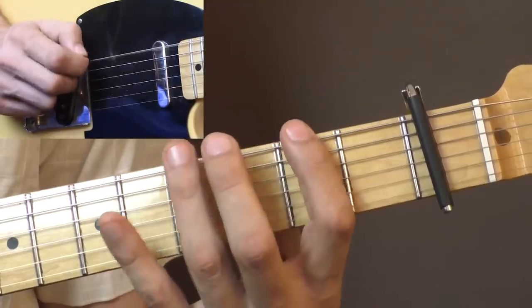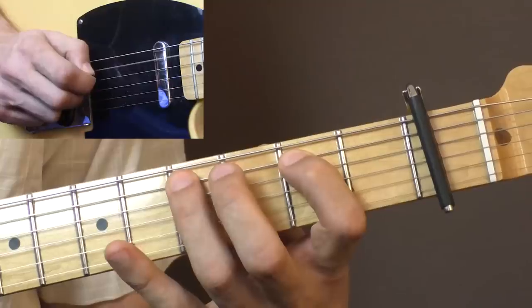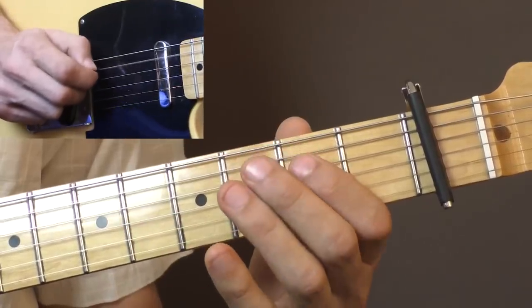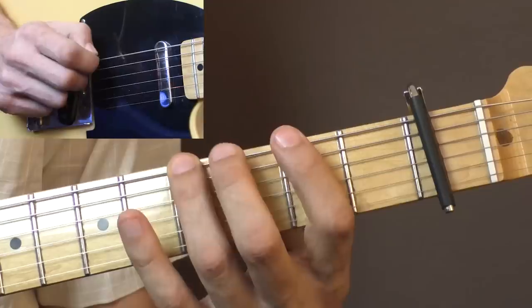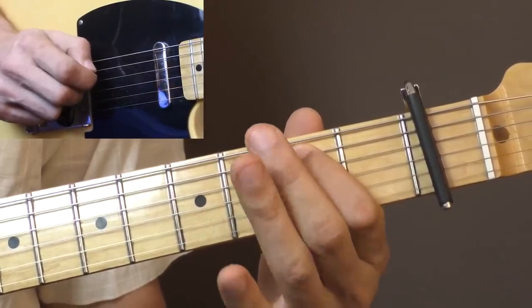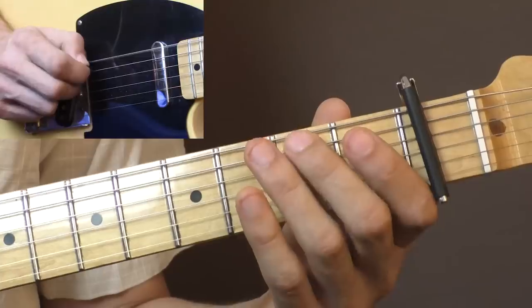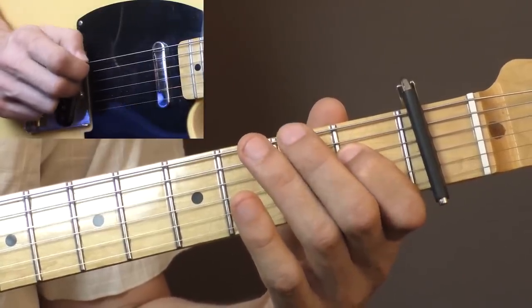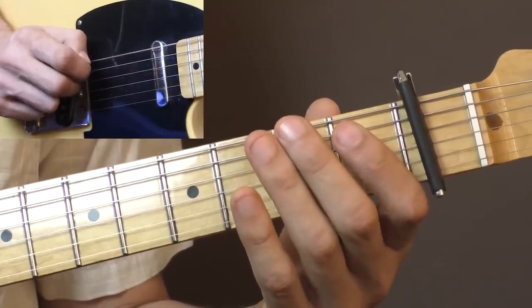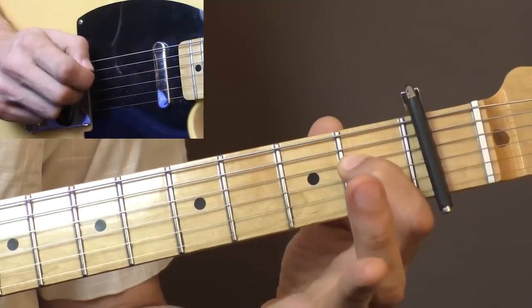We're nearing the finish line. The next run starts on the open E string: second fret, open E string again, second fret on the A string, and first fret on the D string.